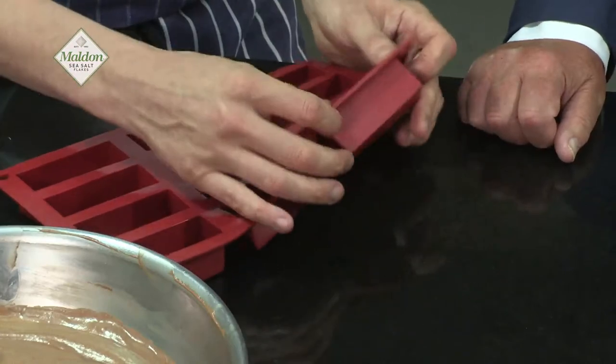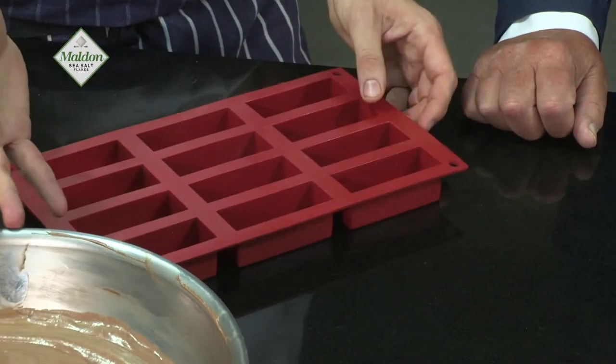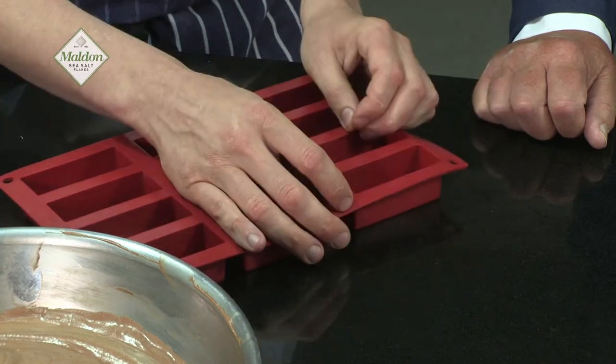We've got this wonderful flexi mould — as you can see, it is flexible. We're going to line this with the mousse, sea salt caramel, sponge, and crunchy biscuit, then we'll pop them in the freezer. Once it's frozen, you can pop them out. If you were doing this at home, you could shortcut this by putting it into a glass if you want.